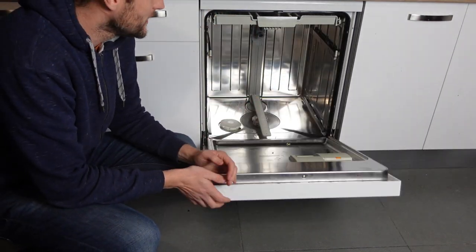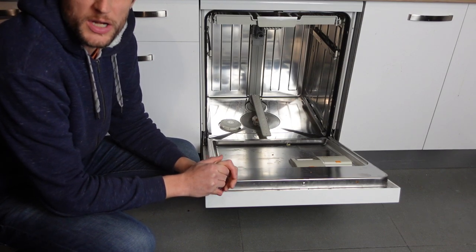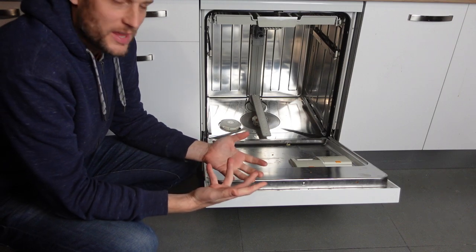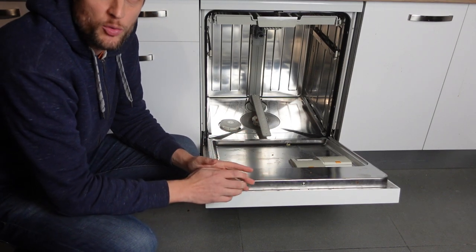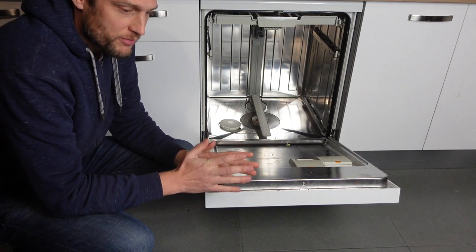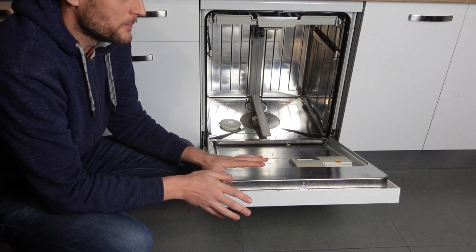Hey everybody, this is a quick video in case you have a Bosch brand dishwasher and you are getting an E12 error and you're wondering what is this error and what do I need to do to get rid of it? The E12 error is a buildup of lime scale on the heat pump.